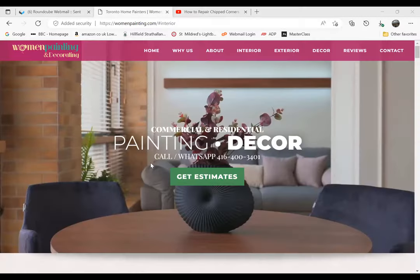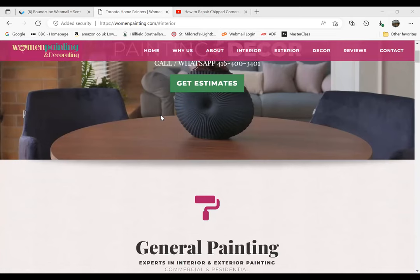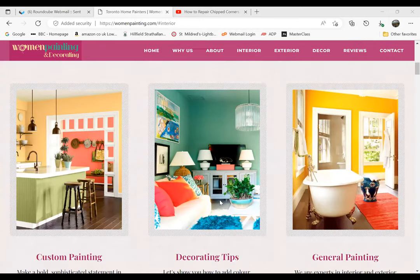Hey ladies, this is Mary Clark, and everyone can see this today. We have Deborah from Women's Painting and Decoration continuing to talk to us about painting and decoration tips. I just want to show you what Deborah has done — all the nice pictures on the decoration. You're really inspiring because with just a simple paint and brush and some tips, we can make your house so lovely and lift up your mood, isn't it, Deborah?